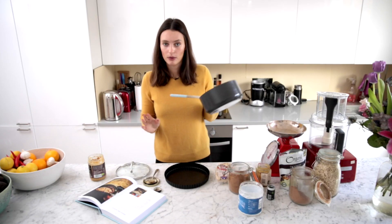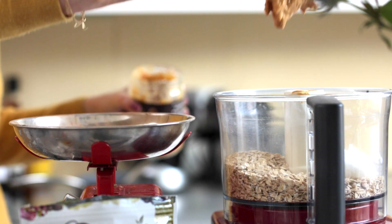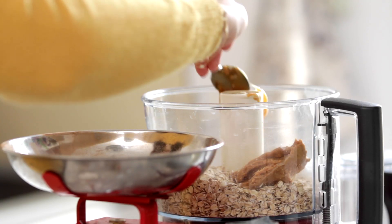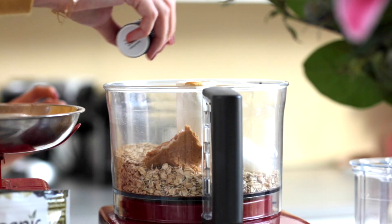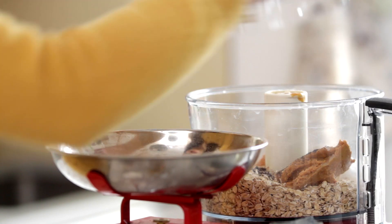So we're going to leave that to cool on one side. I'm going to quickly make the base — we just want to put in the oats, a little more peanut butter, a little bit of honey, and a tiny bit of vanilla which just brings out the vanilla flavour in the top then. Put the lid on.